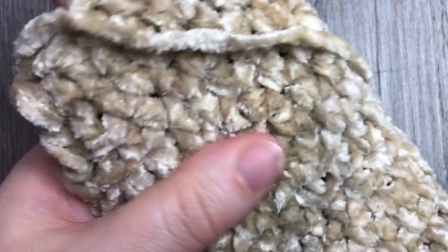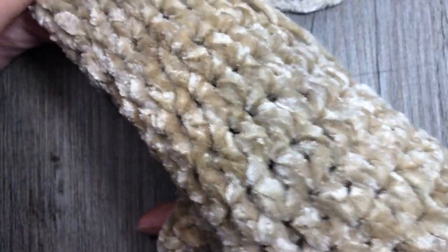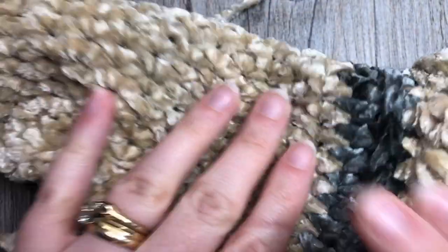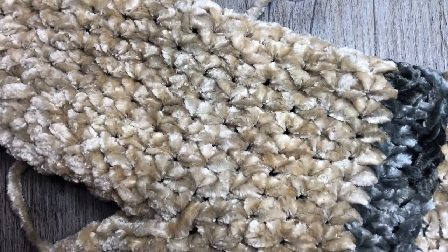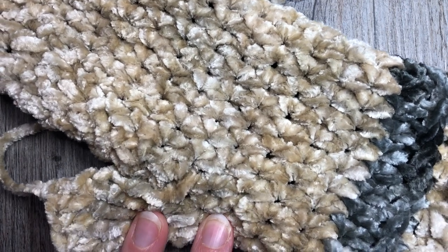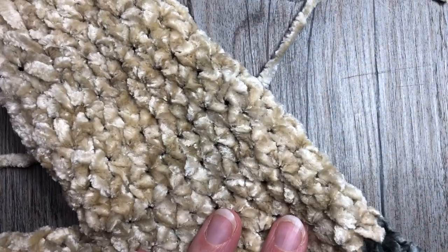These ones are a little bit small for me because I have a larger hand, but that's all there is to working this pattern. Go ahead and sew the top of your thumb closed and enjoy your velvet mittens. Thank you so much for joining me - I invite you to subscribe if you haven't already. I look forward to seeing you again. Happy crocheting!